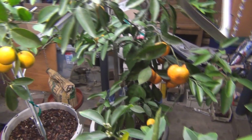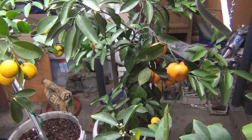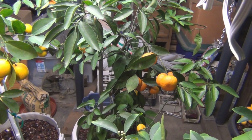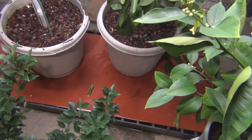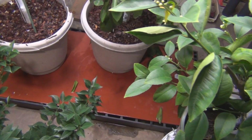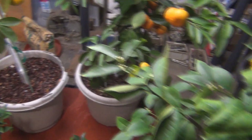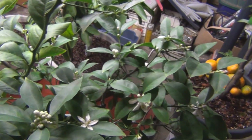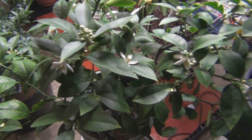This one has a lot of cottony cushion scale on it — it just exploded — so I was wiping it down and I'm getting a lot of leaf drop. I did put it on this mat here but I haven't plugged it in yet for bottom heat. I've been letting them dry out but they're starting to get stressed. I think I might have to invest in a nice grow light.